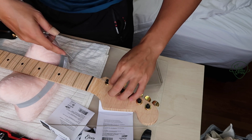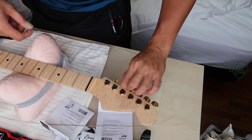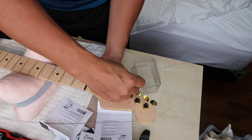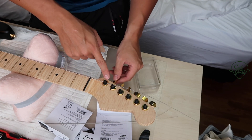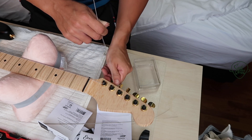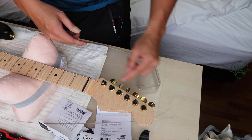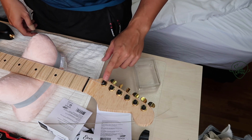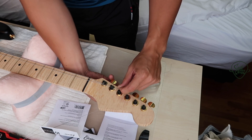I think this angle would be better for you guys to see. So how this tuner is supposed to work: you just thread the string through, tighten the back, and as you tune up, it's supposed to cut the excess off. And it worked! That's so cool — you don't have to deal with that extra string sticking out that sometimes spoils your guitar back. I really should have discovered these earlier; would have saved so much trouble.